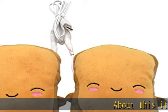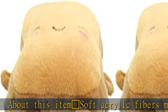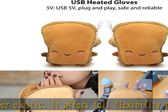About this item: soft acrylic fibers materials, ultra soft and super elastic, it offers full flexibility to your hand. Durable, soft, and warm. Two adjustable wrist straps. Adorable heated toast characters sit on top of hand.